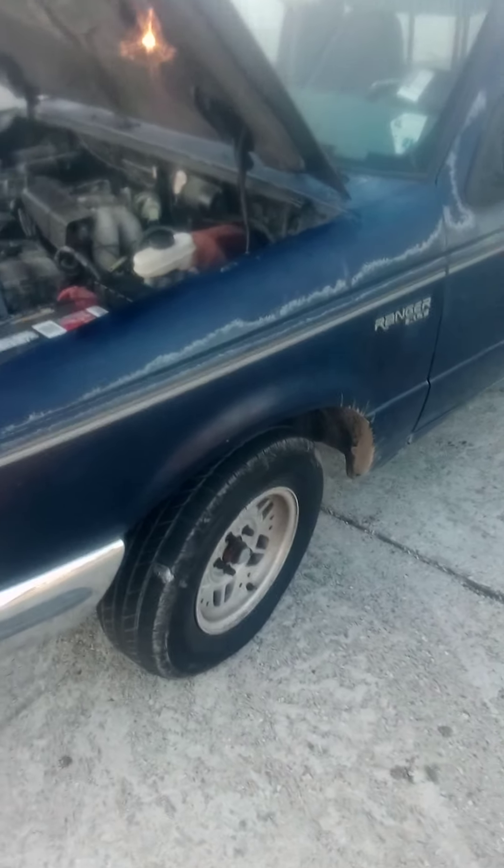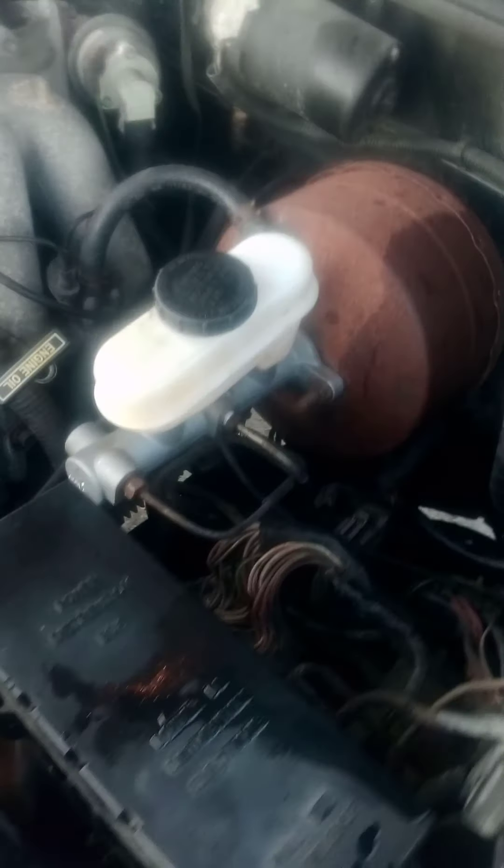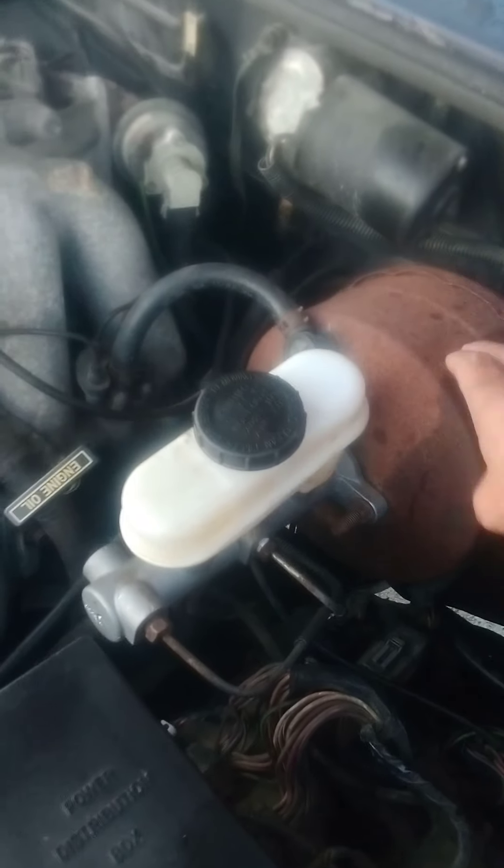I wound up having to get a few things — it looks like it had some new belts, new cables. I put a new battery in it, and I had to get a new cylinder for the brake master cylinder and the brake booster.